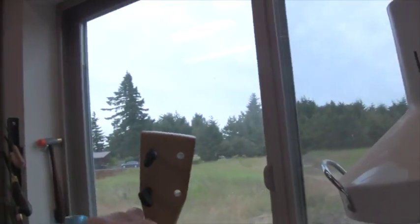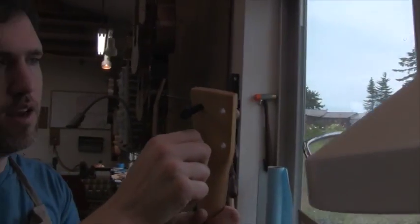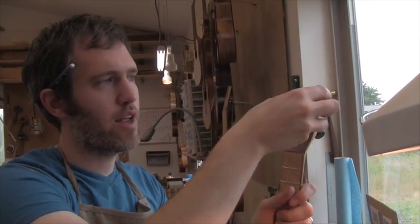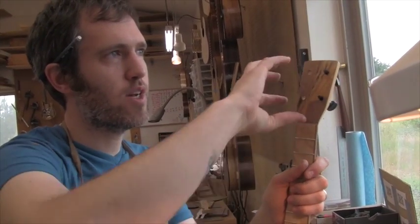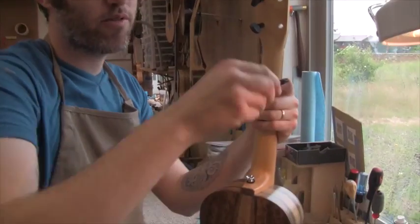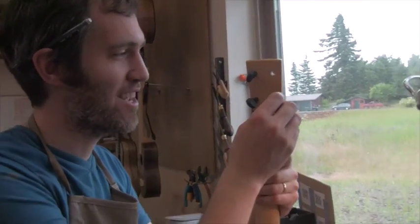The last two went in this way — normal righty-tighty, lefty-loosey. And once strings get on here, the string tension over time will kind of always ensure that they're seated in there. But if you did it the same way on this side, string tension over time may back them out and loosen them. So these have opposite threads — they're threaded lefty-tighty, righty-loosey, which is a really weird thing to say.